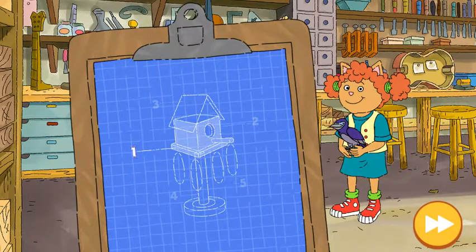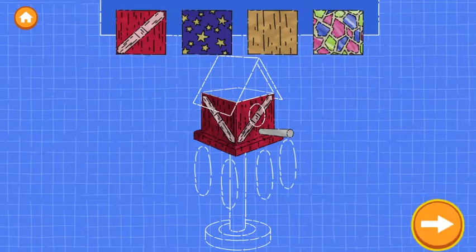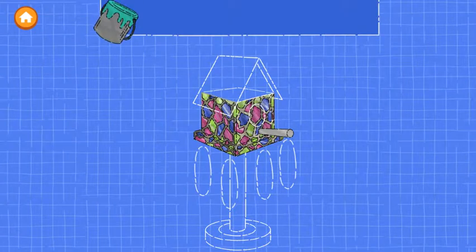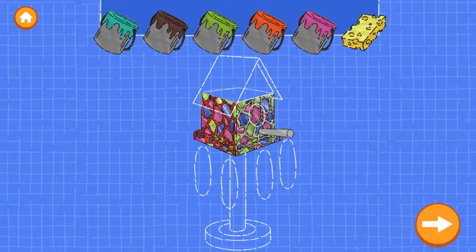Ellen needs help building a home. First, let's build the walls of the house. Drag... Try as many as you like. Good job! Now... Oops! Make sure to follow the blueprint.